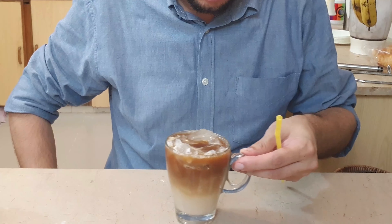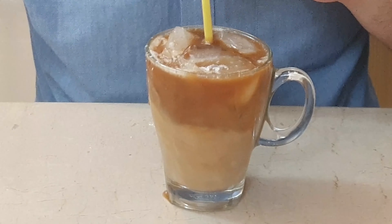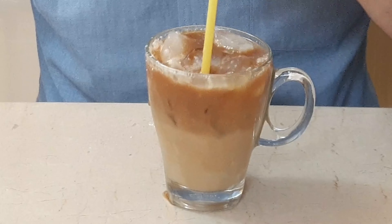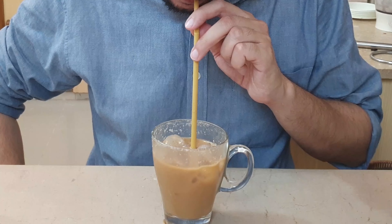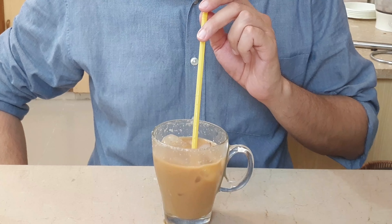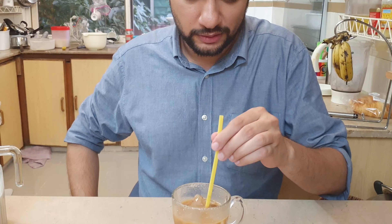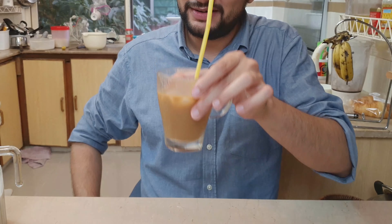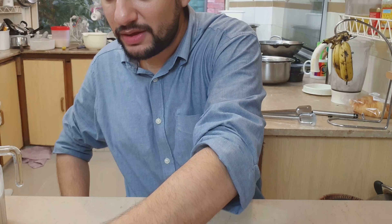A link to Coffee Baguera is given in the description below. But most importantly, I would love to hear your thoughts — have you ever tried a Horchata coffee, perhaps from the Starbucks menu? Did you like the taste of the rice milk? Have you tried Coffee Baguera, and how did it taste in your brew? Share your experiences in the comments below.